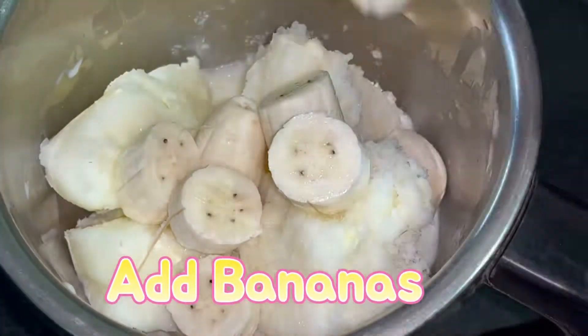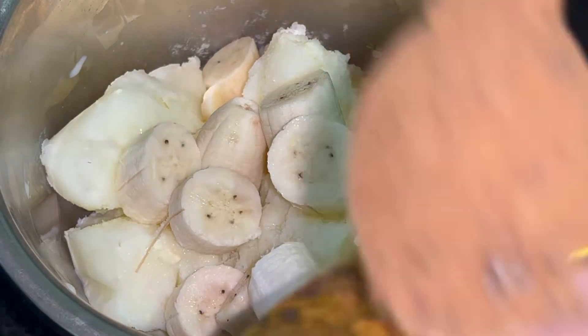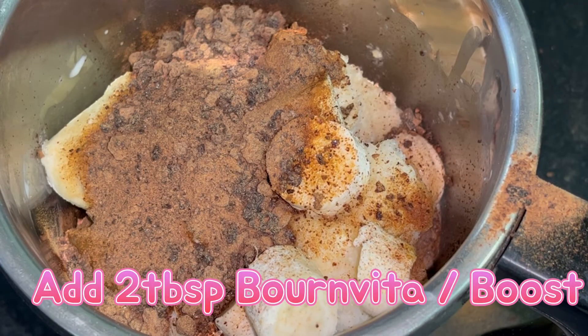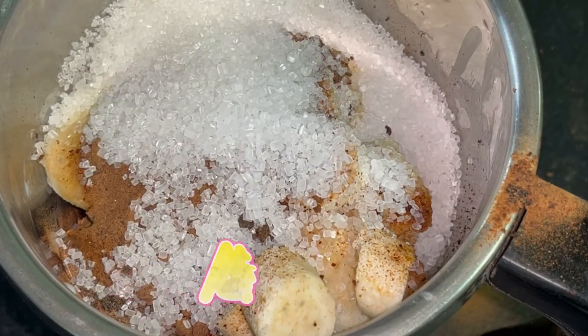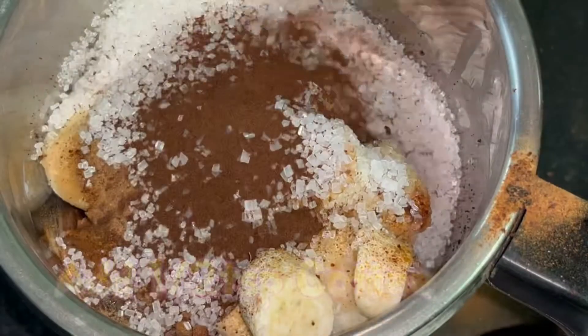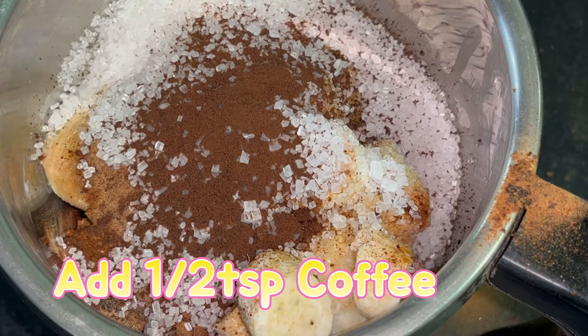Roughly chop the bananas and add them to the frozen milk in a mixer jar. Although it's a banana milkshake, it is slightly different from the normal milkshake, and so is the color. Now to the ingredients, I'll be adding around two tablespoons of Bournvita — you can also use Boost. Add sugar as per your taste, and I'll also be adding half a teaspoon of instant brew coffee powder.